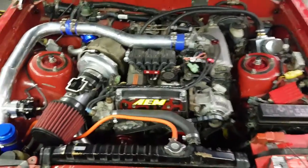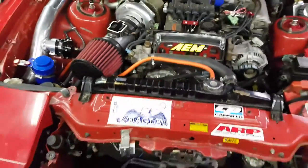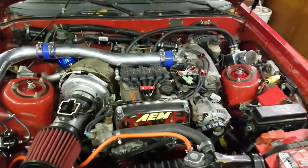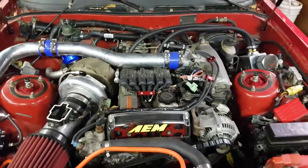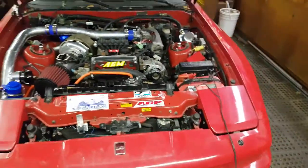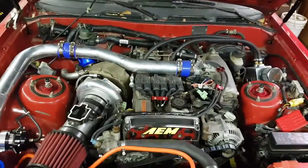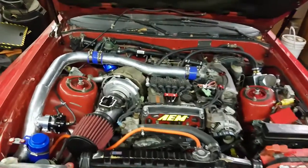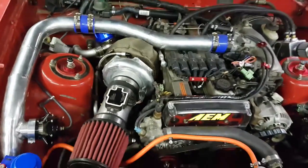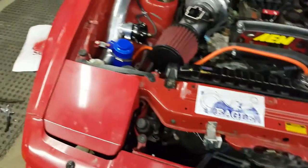Yes, it's a fully built engine: CP pistons, Eagle rods, Clevite bearings, Brian Crower valves and valve springs. Stock cams, but there is a non-turbo cam — I can't remember if it's the intake or exhaust side, but it's bigger than the turbo one. So I have one turbo cam and one non-turbo, giving me the biggest cam setup for stock. Then a 76mm turbo, AR 91, with a custom intake that has the MAP integrated into it.